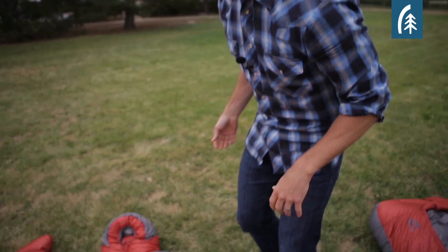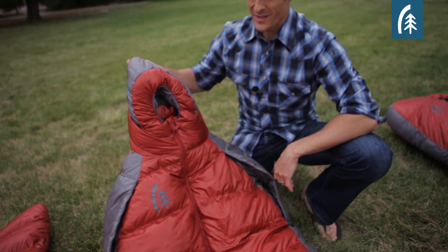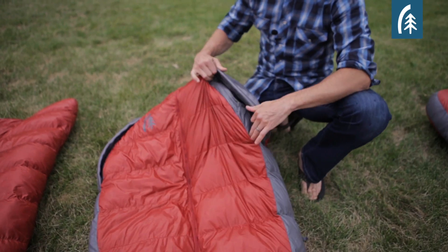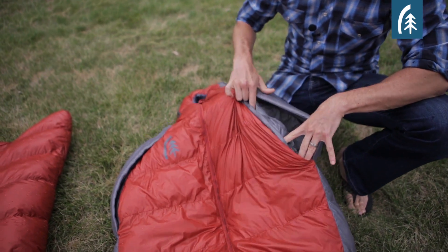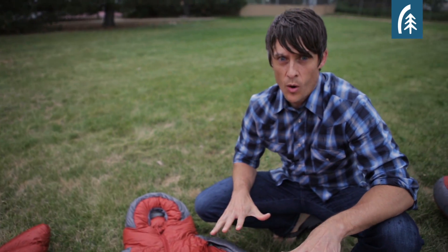The Mobile Mummy sleeping bag is a garment-style bag. The way that this works, it's like a hood on a jacket. You have your central zip so it's easy to get into and out of, with hand pockets and arm pockets so you can pop your hands out and your arms out really easily if you want to read a book or grab a drink. This bag is really all about being mobile within your tent.